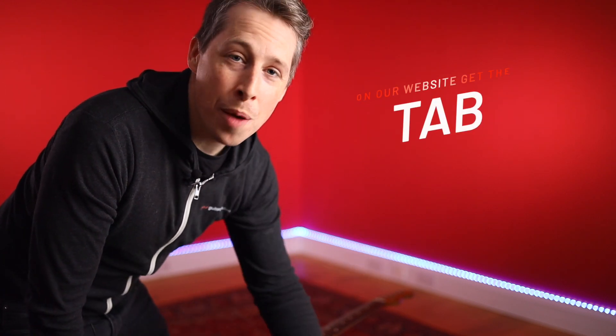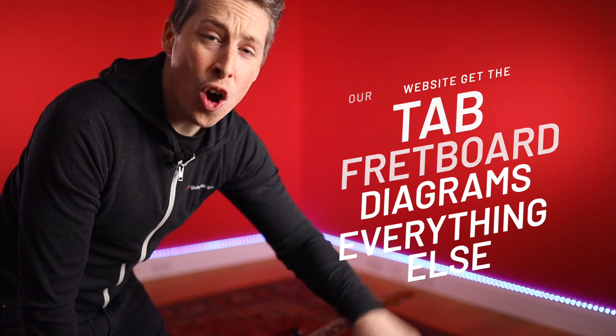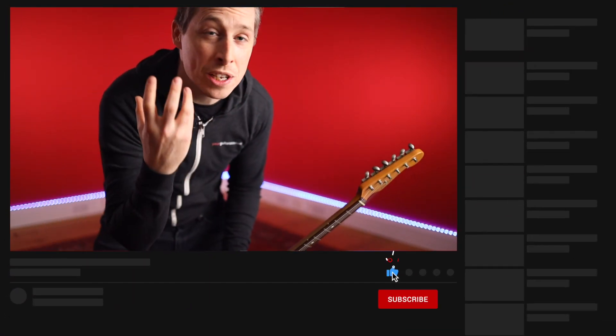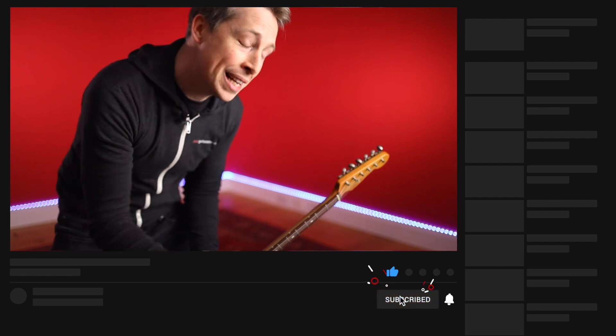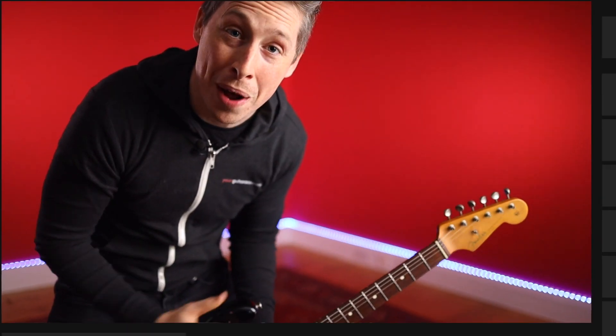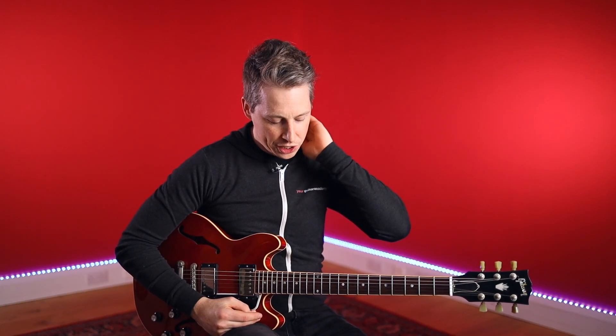If you just joined us, don't forget you can get all of the write-up, the tab, the fretboard diagrams, and everything else over on the website absolutely free. Don't forget to leave us a comment on any of the videos, let us know how you're getting on, give us any questions about the content. Please also like and subscribe as it massively helps us spread the word about these videos.